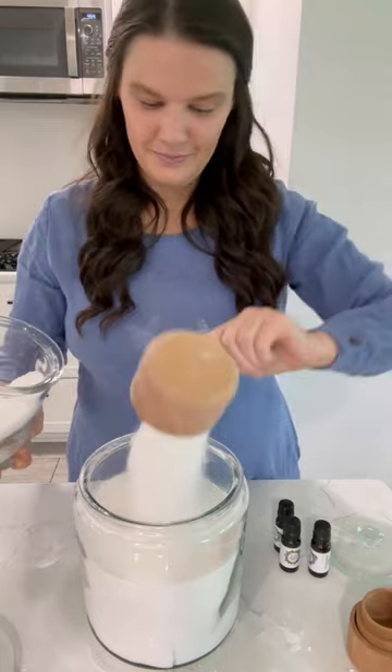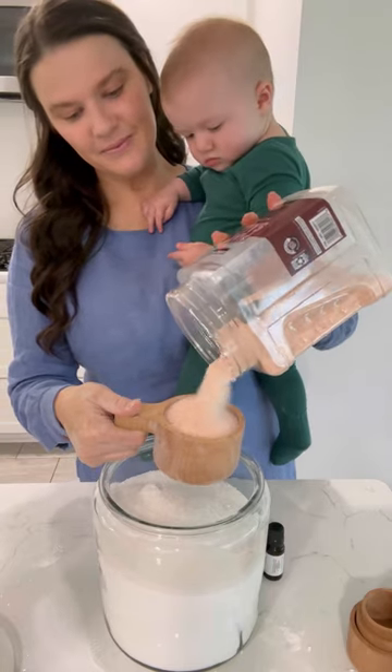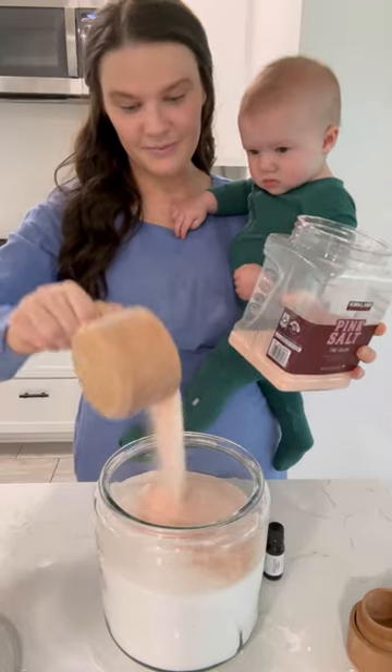Two cups of Epsom salt. And lastly, one cup of salt. I have pink Himalayan salt, but normal table salt will do just fine.